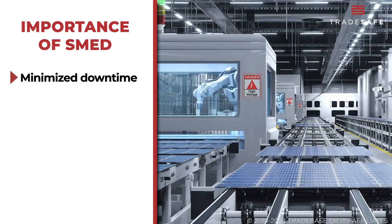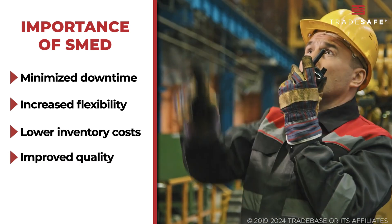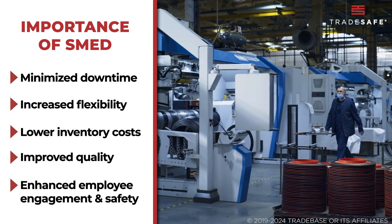SMED matters because it cuts down changeover times, resulting in minimized downtime, increased flexibility, lower inventory costs, and improved quality. Plus, it enhances employee engagement and safety.